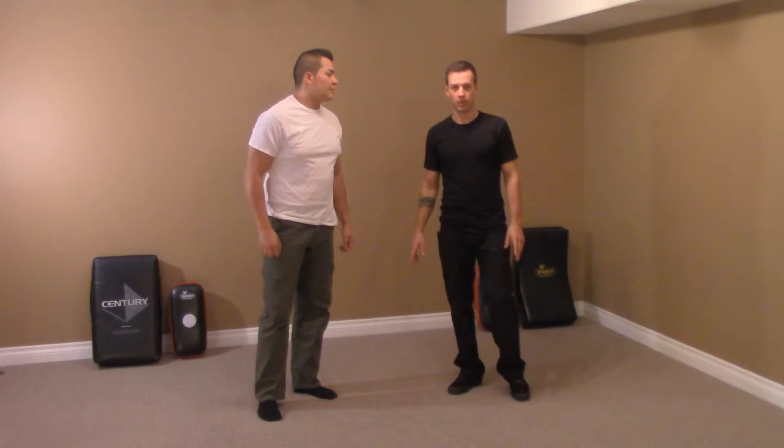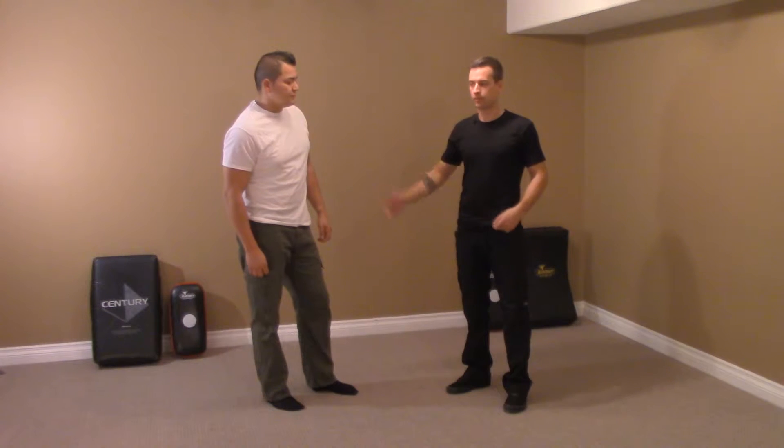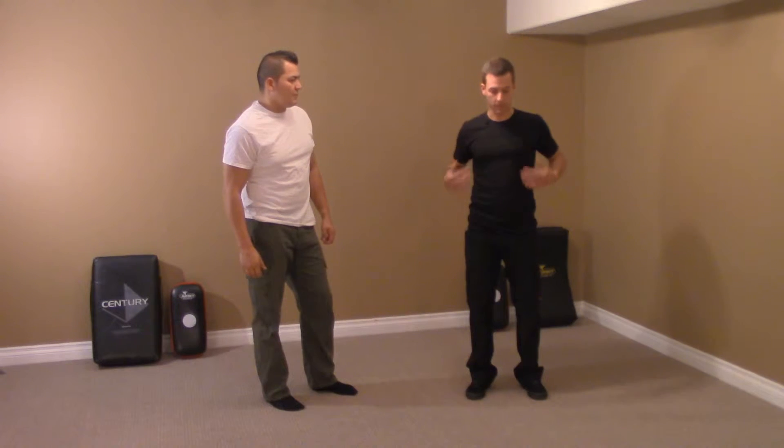The next thing in balance we're going to work on is called circle of balance, or where the head goes, the body goes. There's a certain distance that the head can go away from its center before it falls over, and that creates a circle around the body.